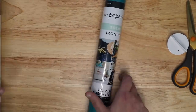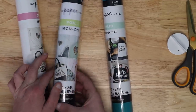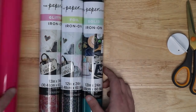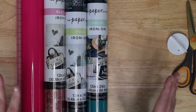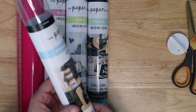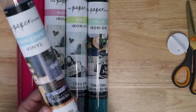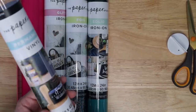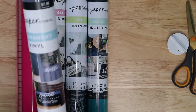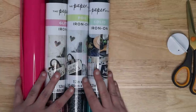The other products — the iron-on types — are pretty standard packaging. We've got glitter iron-on, a foil iron-on, and a solid iron-on. One thing to note: these don't give you cut settings listed on the packaging at all, so you're going to have to do your own test cuts. Let's set up a couple of cuts over in Cricut Design Space.